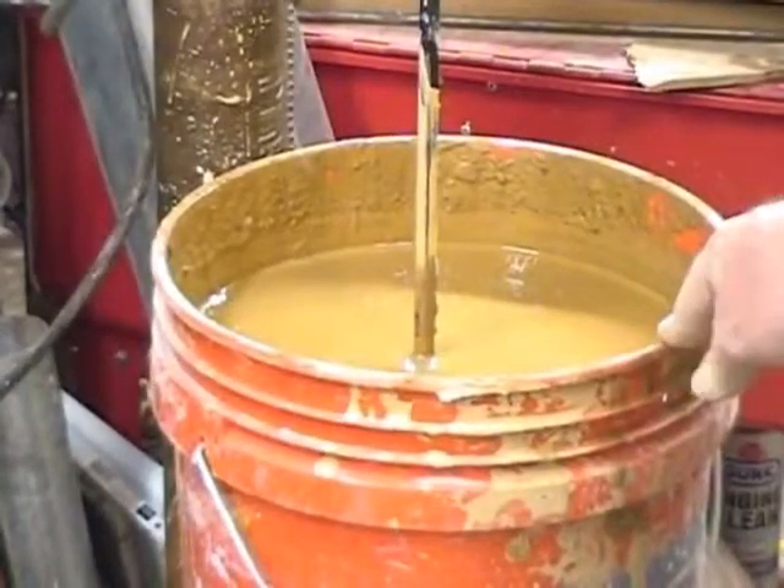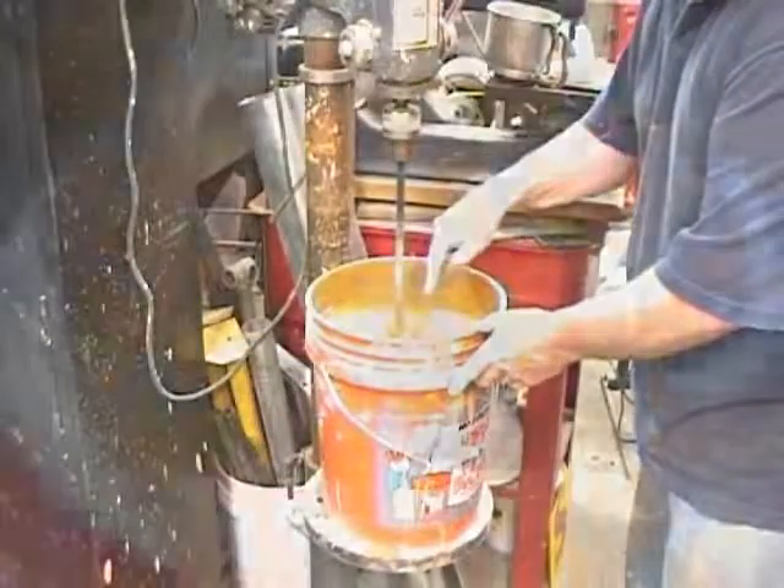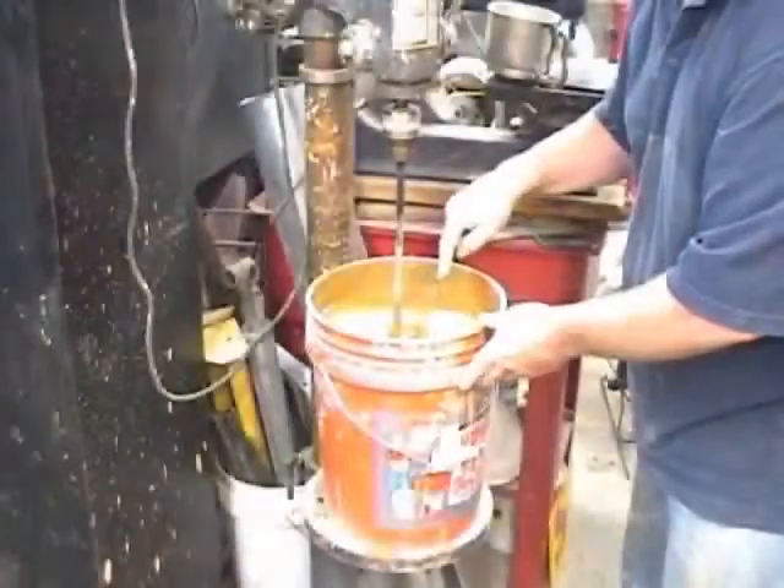Then I step up to the next speed. You can tell when it's going the right speed and the right thickness by the size of the whirlpool in there. If you start with it really wet, it's going to go through your sieves a lot easier, but it's going to take a lot longer to dry out. If you want to use it right away, I usually make it a little bit thicker and just accept that it'll take longer to get through the sieves. If I know it's going to settle in time, I'll make it wetter and then it's real fast to work through.